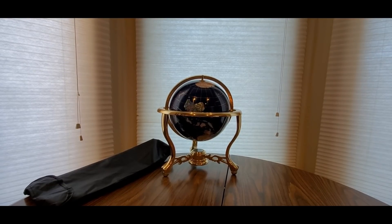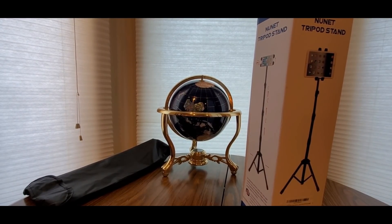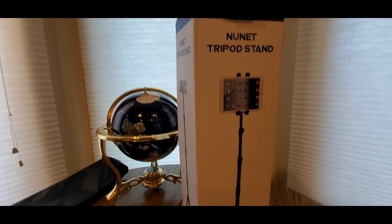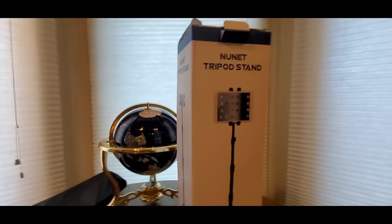Since a lot of us are doing streaming, TikTok videos, vlogging for your own websites, your own companies, and a lot more, you might need to get one of these and they are going fast. Coming from Newnet — a tripod stand for the iPad or the iPhone.